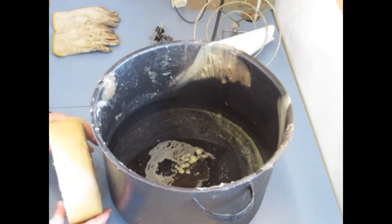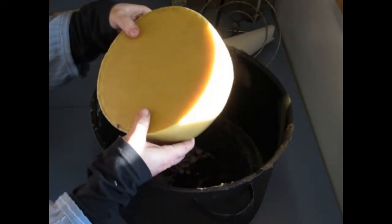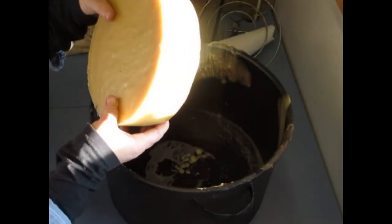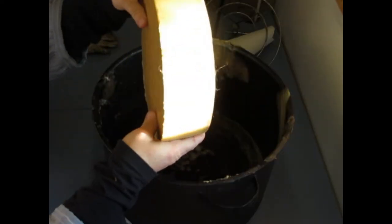Now I'm going to show you the final stage of the wax. This is the beeswax. Remember, we did this outside — that was the first initial cleaning. And we're going to do the final cleaning of the wax.